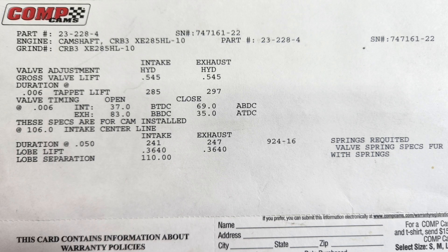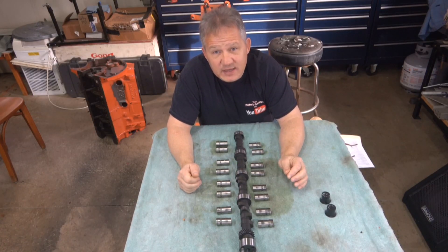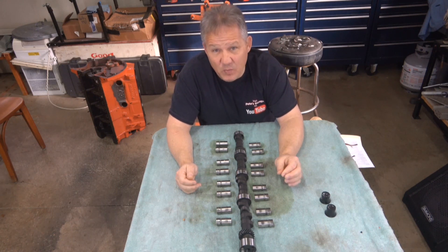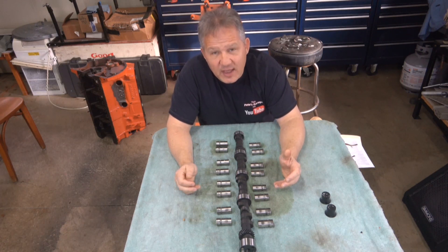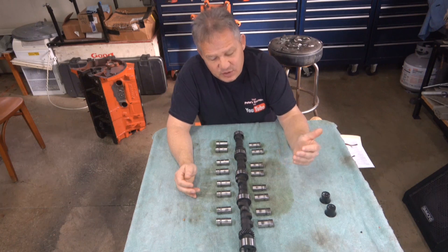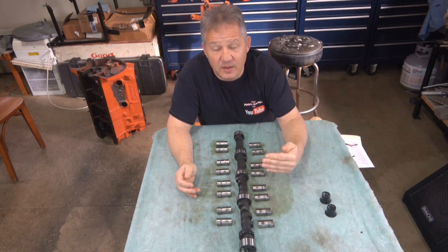Here is the cam card. You can see the part number 23-228-4. The gross lift is 0.545 for both intake and exhaust. It has a 160-degree intake centerline and 110-degree lobe separation. Here is where the difference is: this engine had Trick Flow heads on it, and the Trick Flow heads have dual springs with an installed pressure of 240 lb closed up to 600 lb open — almost double what it would have been from the factory.